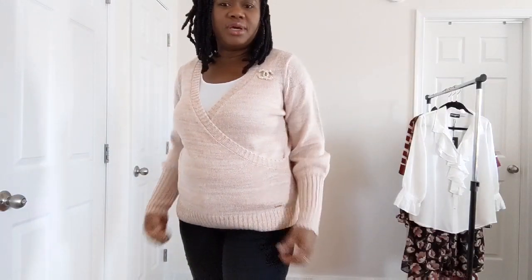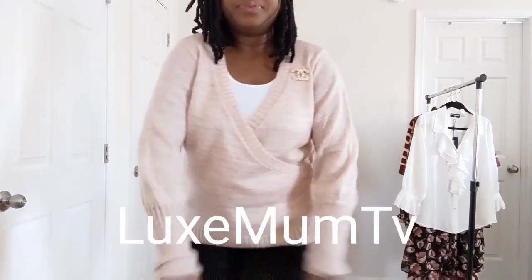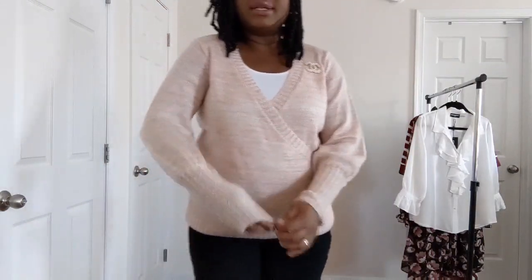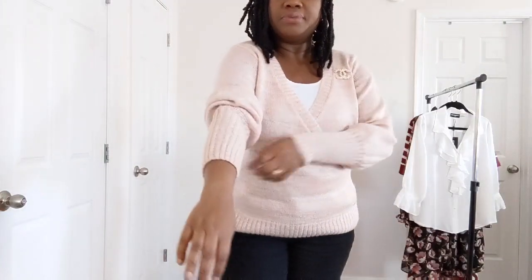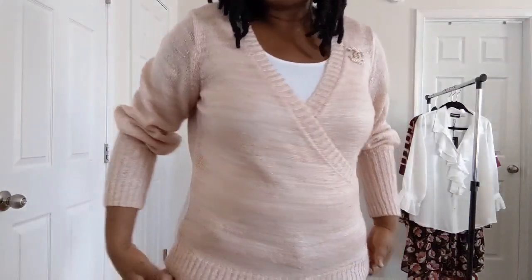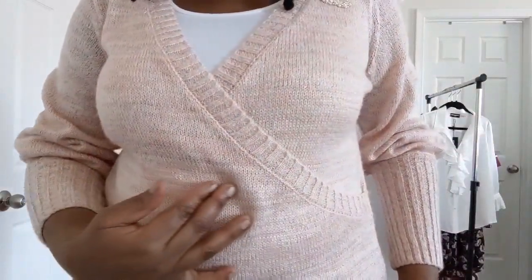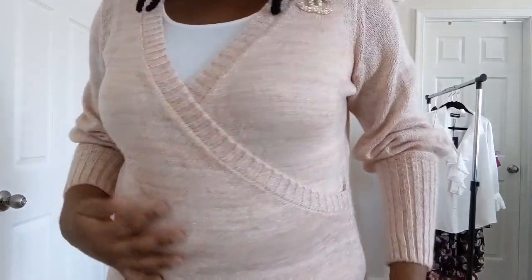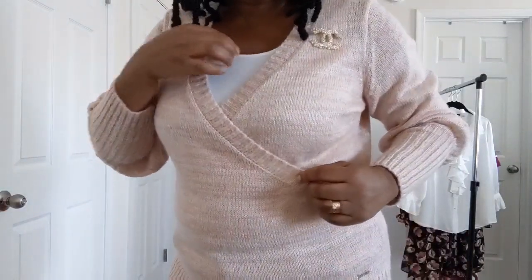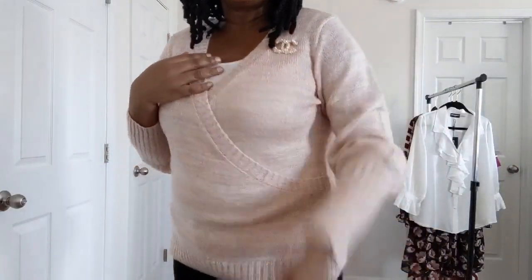I have this pretty sweater blouse and it has this balloon sleeve. I like that the sleeve is long — you can push it up a little bit like so. This is by the brand Kensie. It has this gold thread running through it. I put on a white camisole just to cover the bust line.